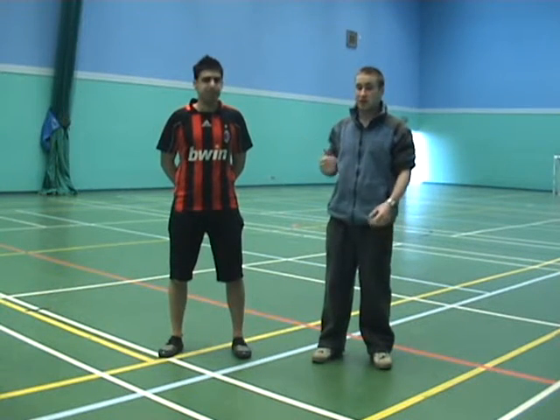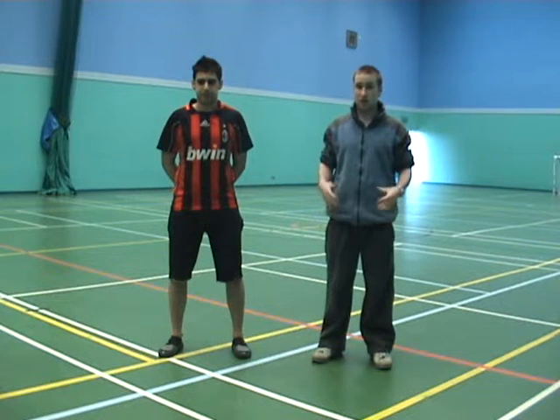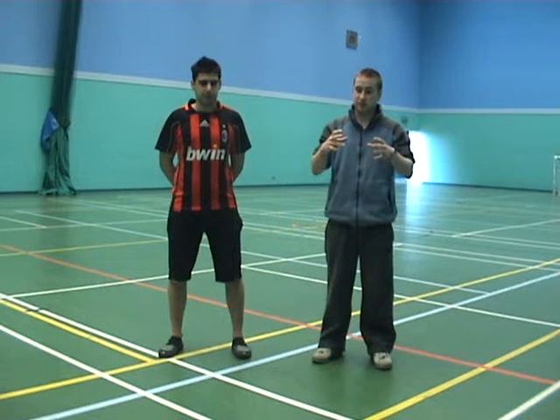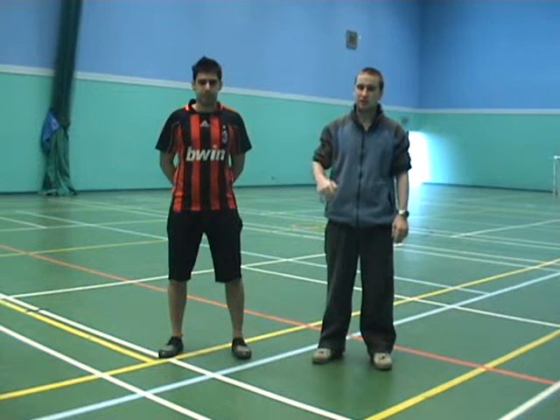Hi, my name's John. This is Louie, and today we're going to go through some dynamic stretches so we can stretch the whole body of a person who's going to play football. Then we're going to do some ladder work, use the hurdles, and change of direction activities involving a stimulus at the end.